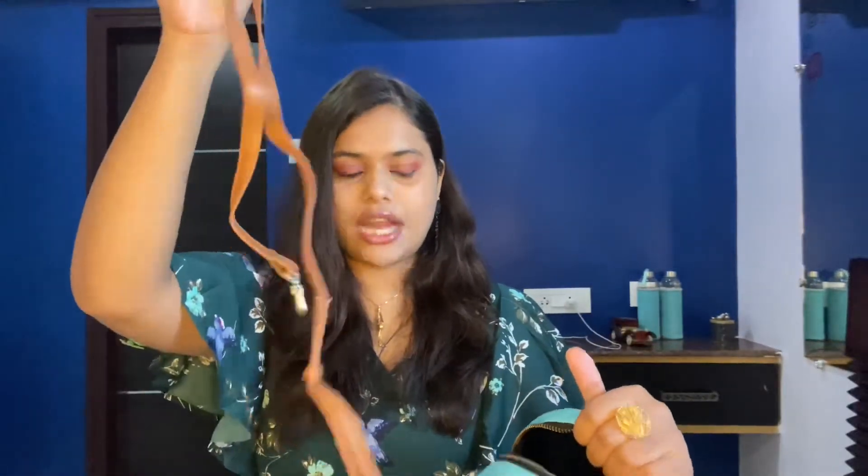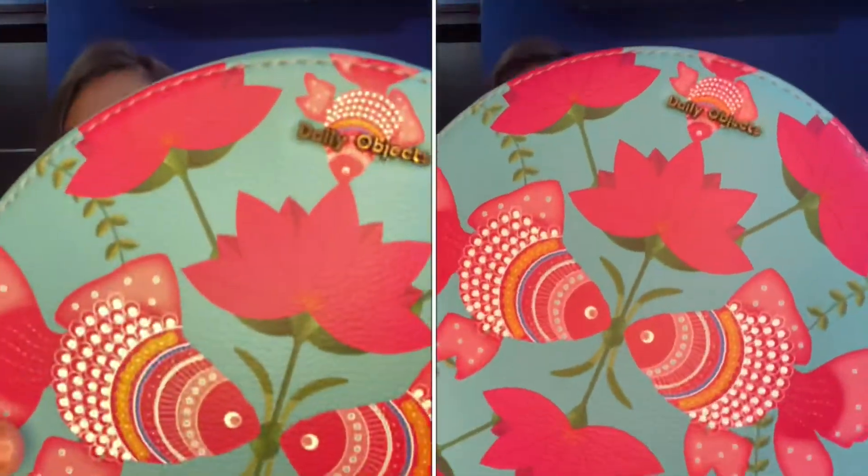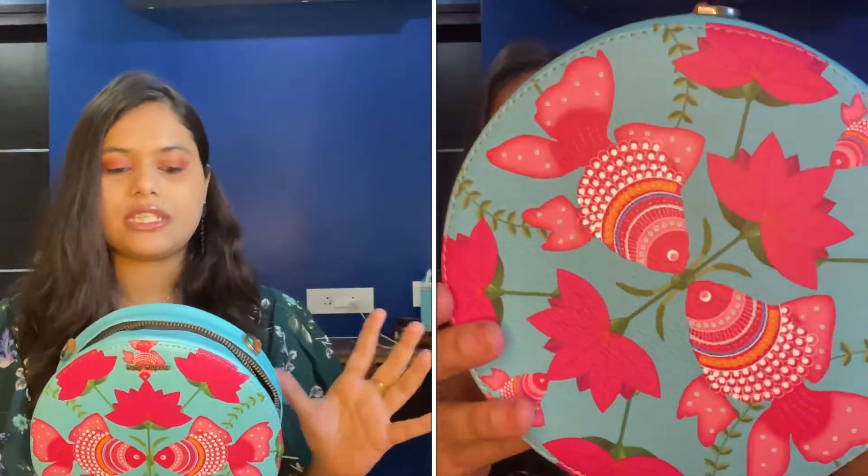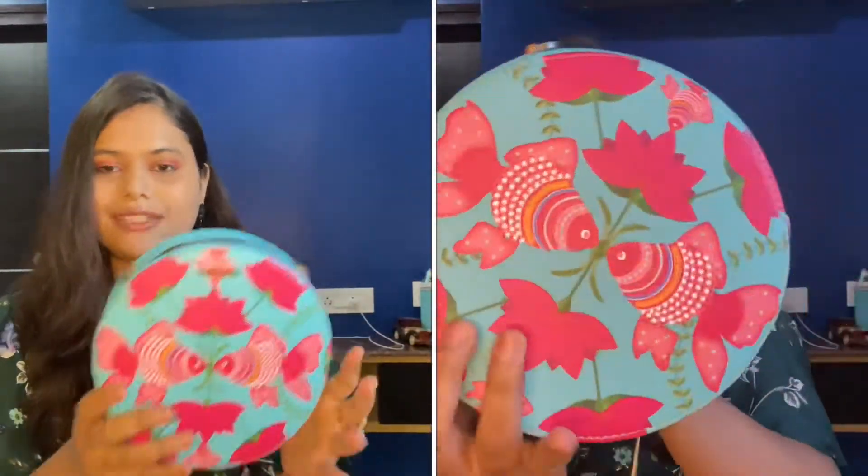Inside, there's a good amount of space, and you get a detachable strap. It costs ₹1250, and I think for that price it's worth the try.